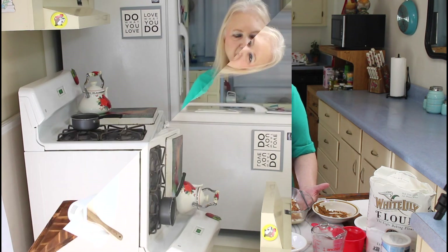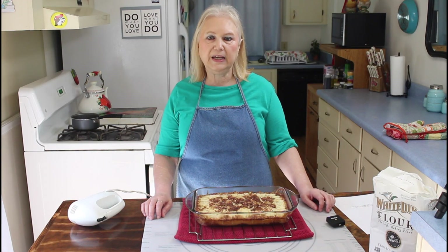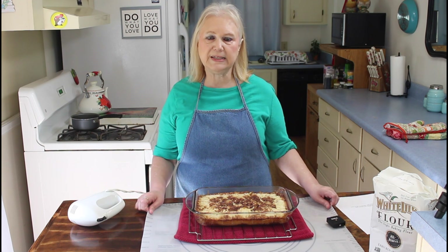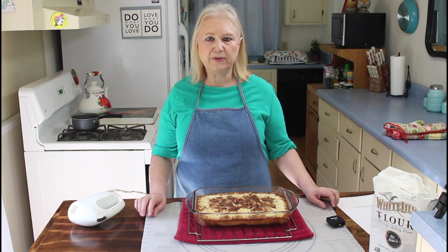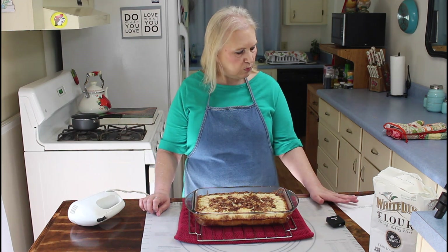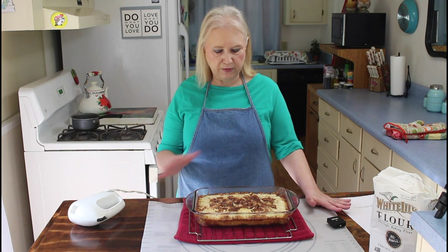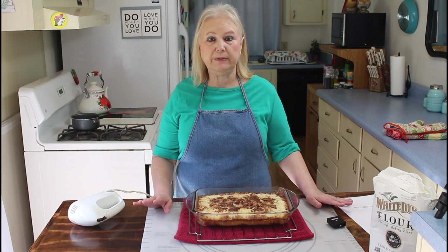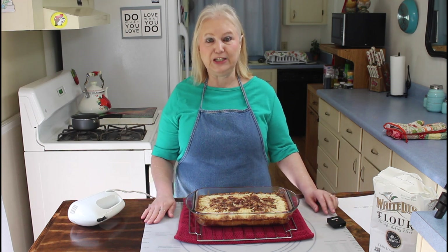I'm back now and my cake has come out of the oven. It cooked for 30 minutes at 325. Me and Calvin forgot to tell y'all that we put — it's about a quarter cup of melted butter over the top of it right before we put it in the oven. We didn't film that part but that's what you have to do.